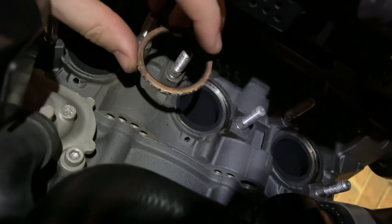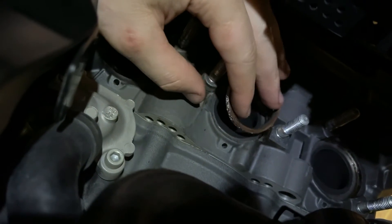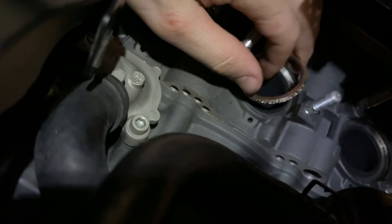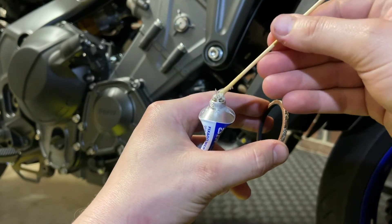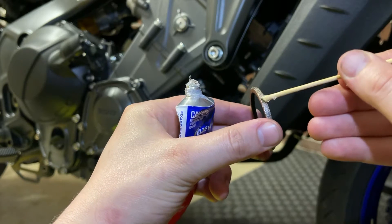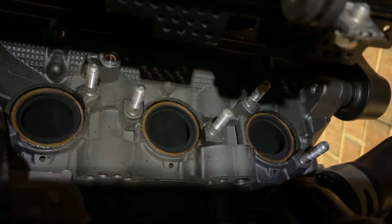Next, put the three copper rings back in where the headers go — this can be tricky as they'll always want to fall out. The easiest way: if they won't stay in, get a dab of glue on one side to help them stick. There's actually glue on them from the factory which usually helps, but if they've fallen out just do that. With all three in nicely in place, it's time to install the headers.